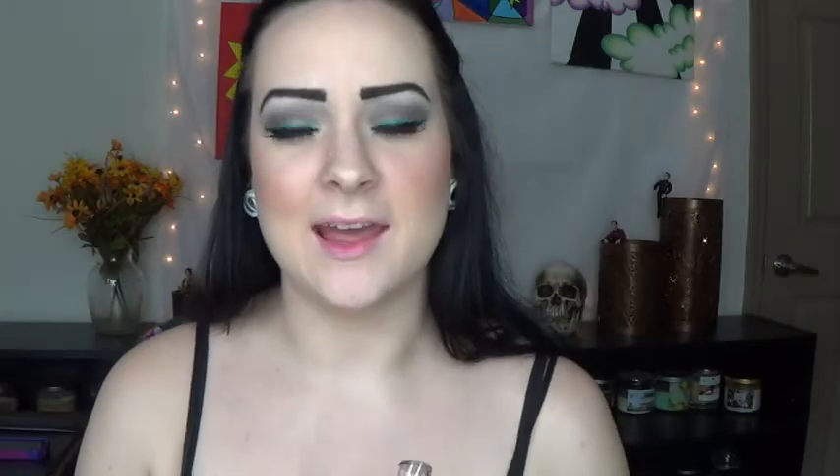Alrighty, so the eyes are done. Now the last thing we have to do is the lips. This is a Wet n' Wild Lipstick from the Fergie Collection and the color is Ferguson Crest Cabernet — a really, really dark purple. I'm going to use this Jordana Kohl Eyeliner Pencil in 02 Black to actually outline my lips, and I'll probably try to ombre it on my lips a little bit. Then I'll go over the top of it with the lipstick.